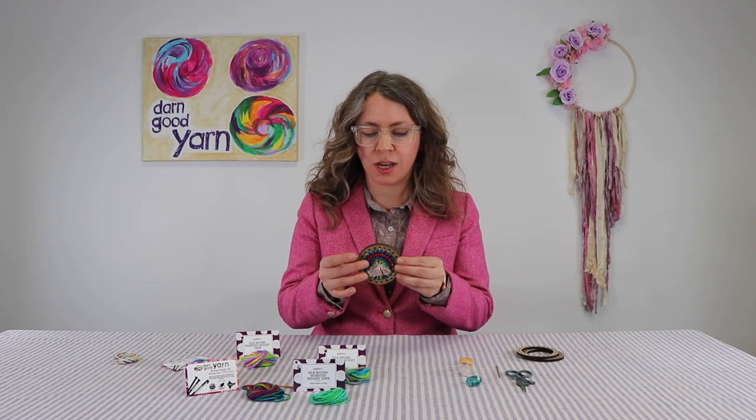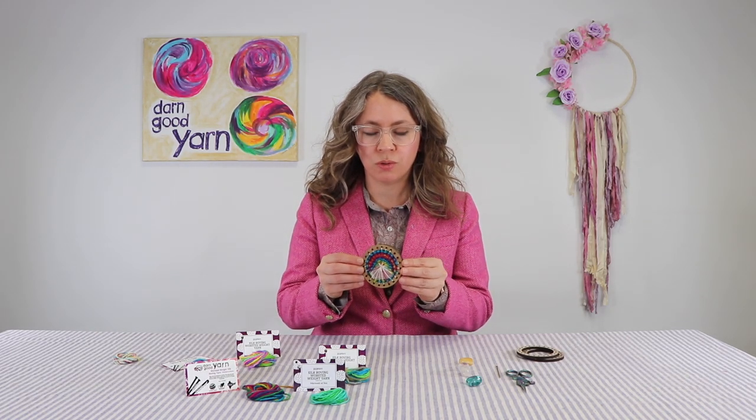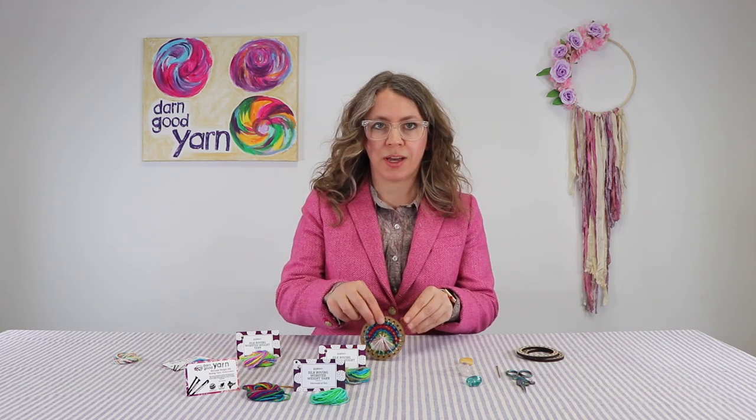This is 100% silk here in the middle. This is a clear quartz crystal and two looms that are attached. This is basswood.